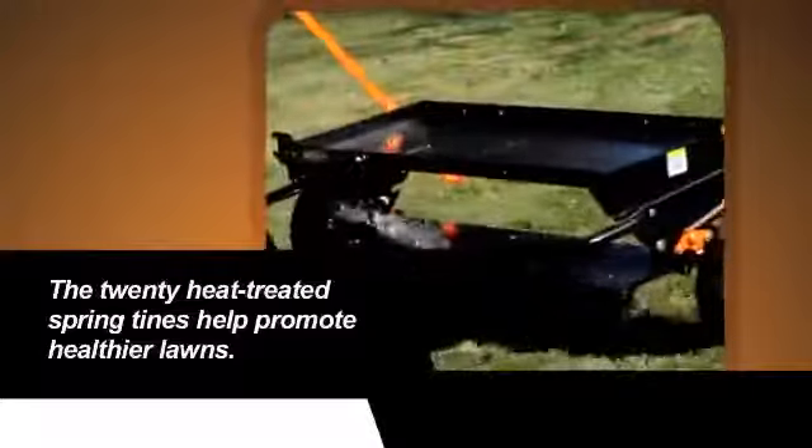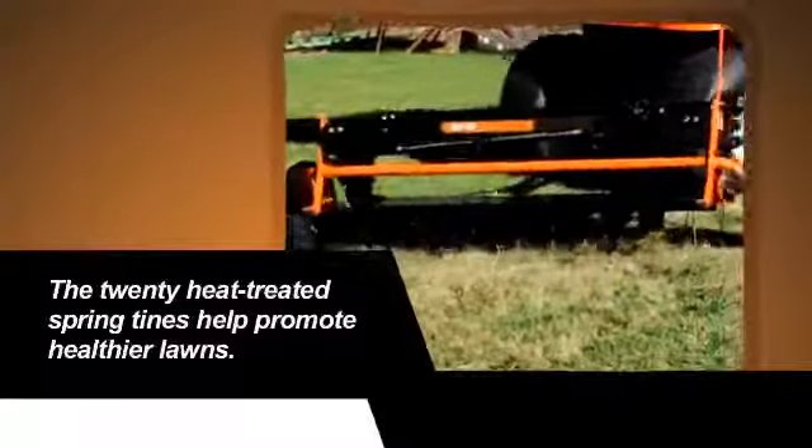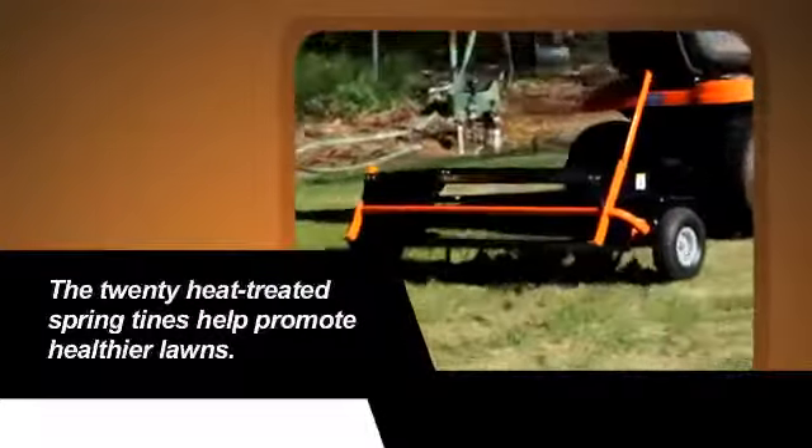The 20 heat-treated tines quickly and easily lift the thatch from the lawn surface, promoting healthier lawns with faster and thicker growing grass.